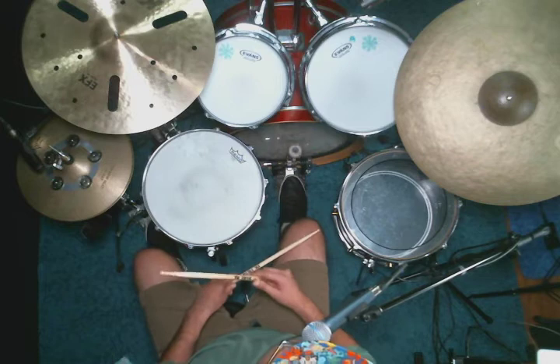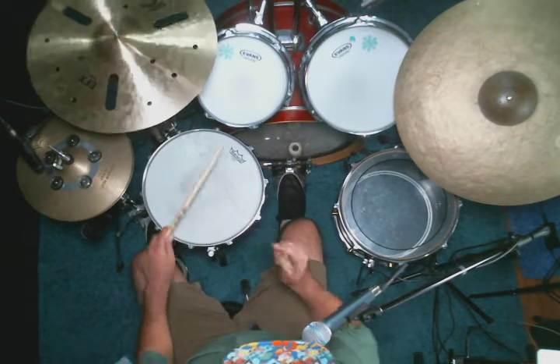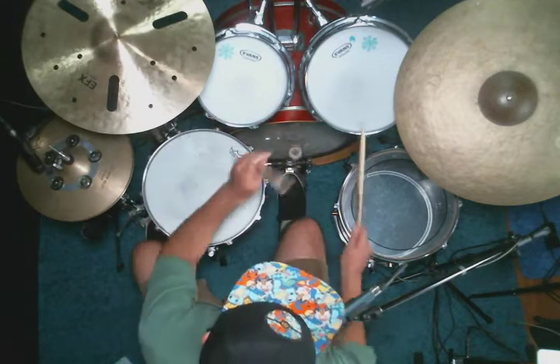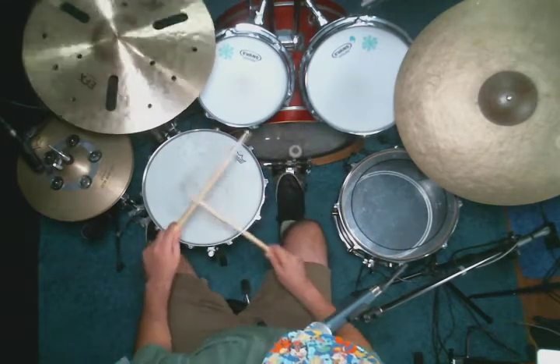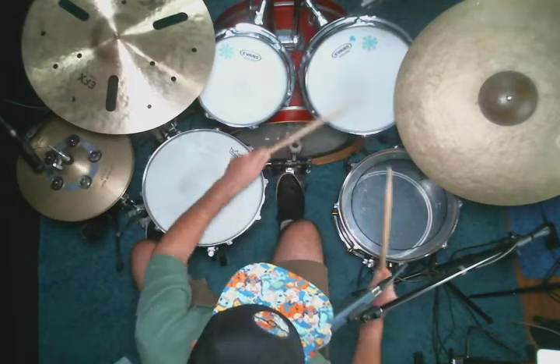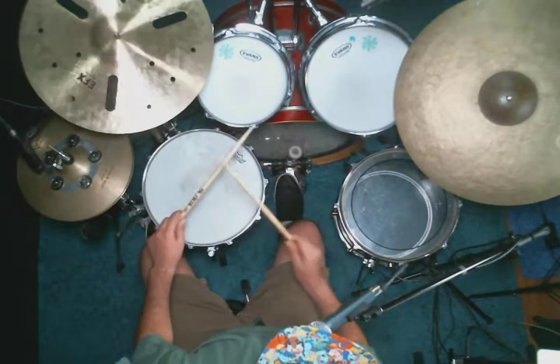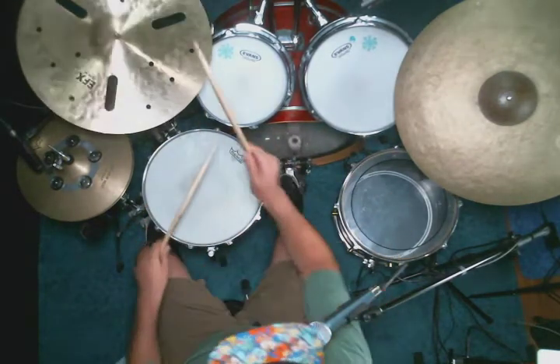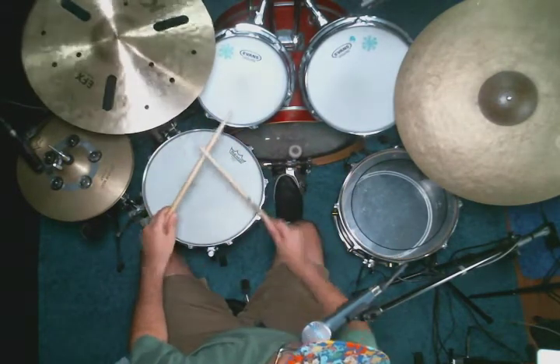One, two — here I go. Three, four. [Plays fill] One, two, three, four. [Plays fill] Two, three, four. [Plays fill] Two, three, four.